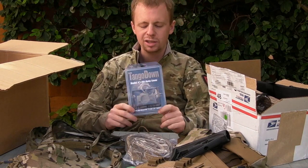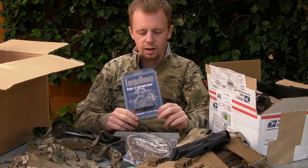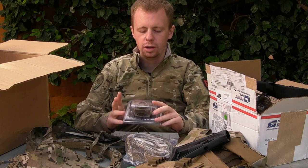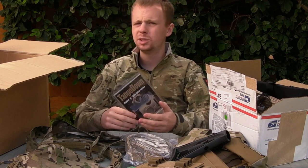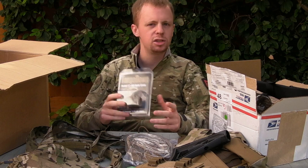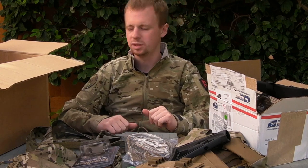Tango Down optic cover. This is basically for T1s. Hopefully this is going to fit on one of my Primary Arms copies of the T1 - not 100% sure right now as the turrets aren't in the exact same place. So we'll see how this goes, but it's a nice little aesthetic upgrade to protect your optic investments.